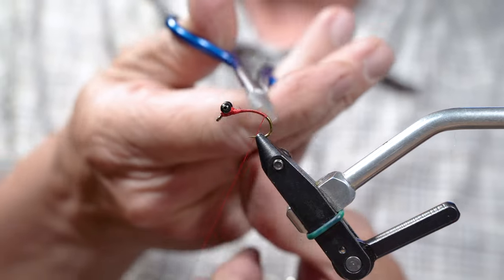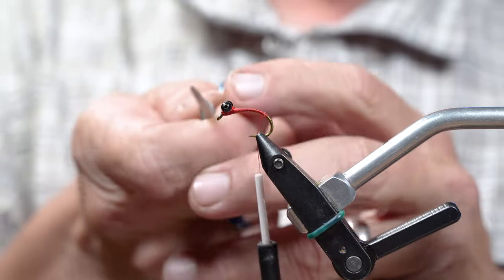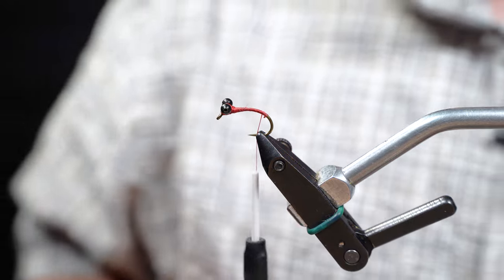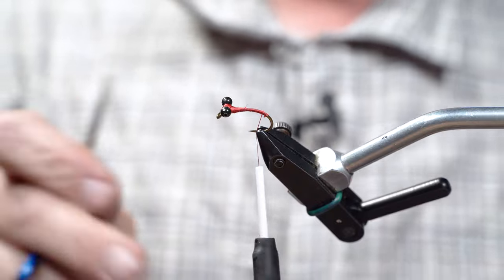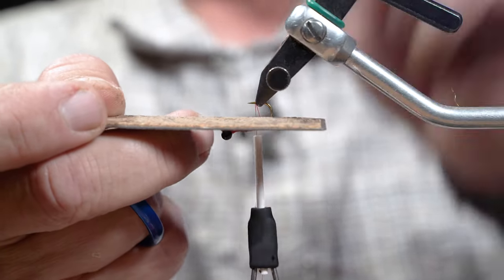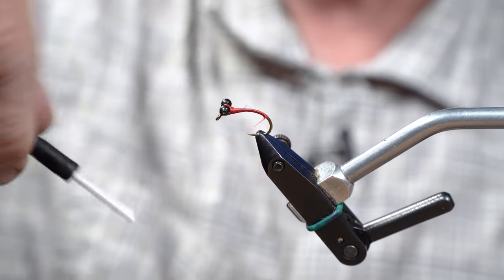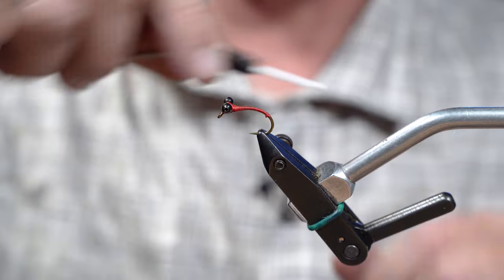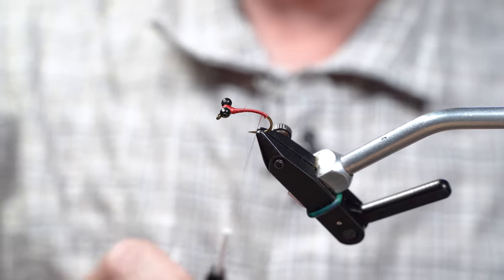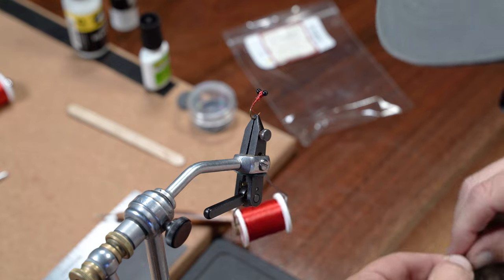We're gonna lock off the 140 and go back to 70 because we don't want to be wrapping a ton of thread on this fly. The down eye is your friend as a carp angler — it's gonna help turn this hook over. We've helped the down eye up front by putting a lift kit with those medium bead chain eyes. We can figure out that if we tie the tail right about the same spot — you can always take your thread down to your tying point and pull forward to find out where your eye is. So we want our tail just above where the down eye is equal.